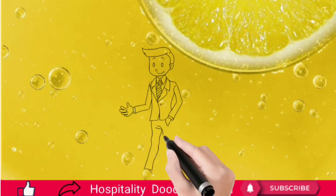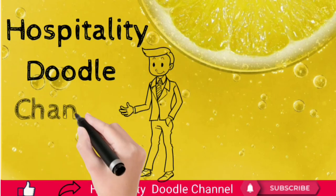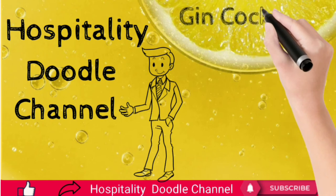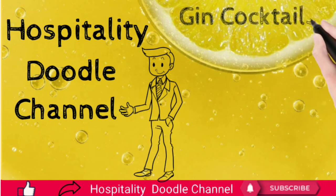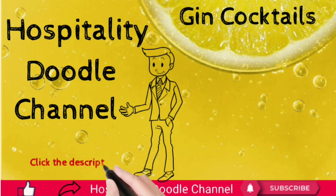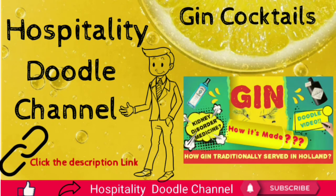Good day friends, welcome to Hospitality Doodle channel. In this video we are going to see five easy gin-based cocktails that might be useful for you at work. Watch the video till the end, and kindly click the link in the description to watch my previous video about how gin is made, its origin and medical benefits.